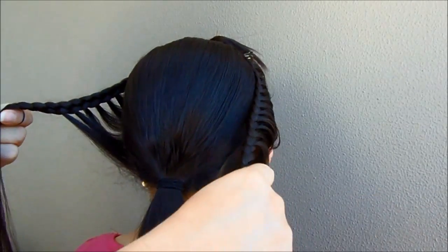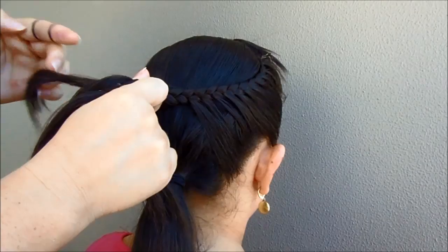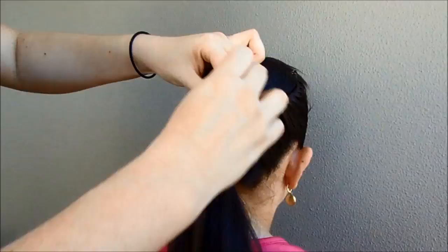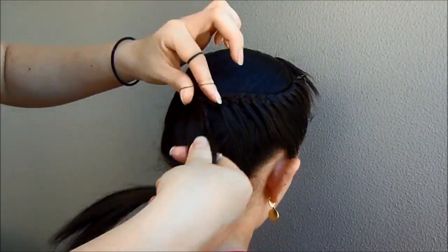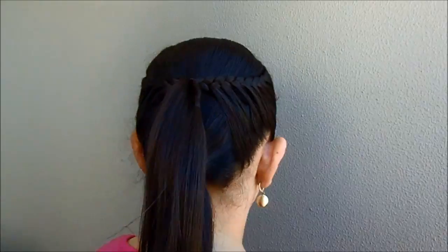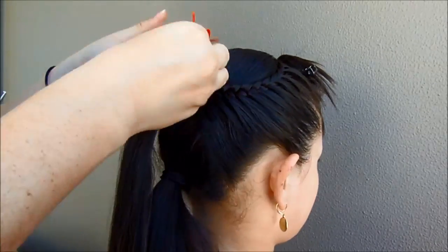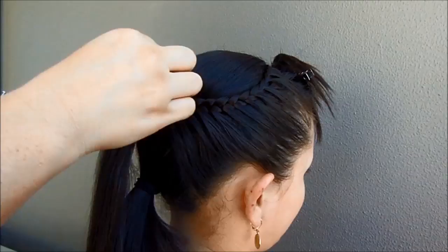We are going to join the braids and hold them with an elastic band. Now take off this elastic, and to cover the other one, we are going to make a bow with a little piece of ribbon.